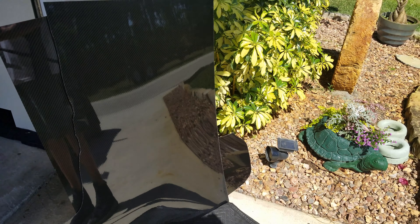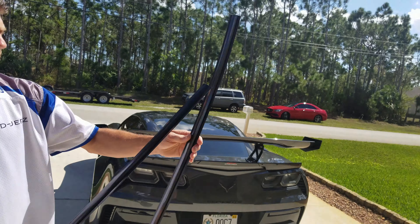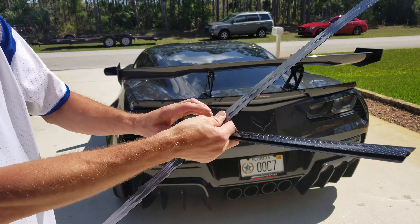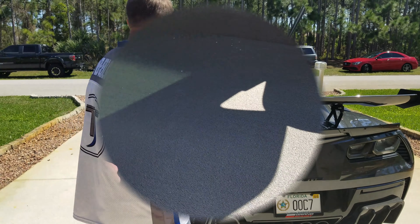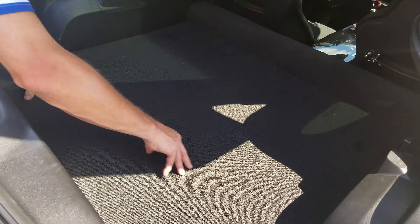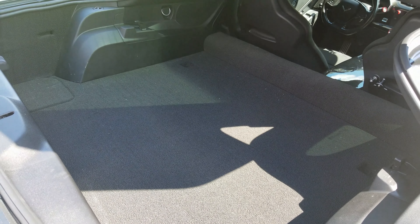It has these little vinyl carbon fiber accents — one will go in the middle of the two panels and the other one is going to go at the very end. Here you go — you have your trunk carpet right here. They have the Lloyd's mat which has the embroidered logo on it if you wanted that, but this is something that's going to look so unique on the car that no one has done yet.